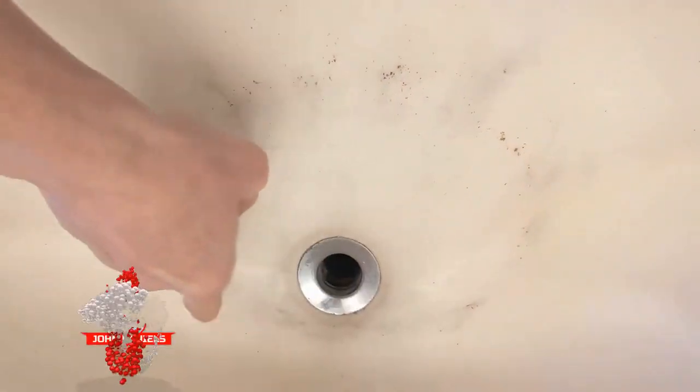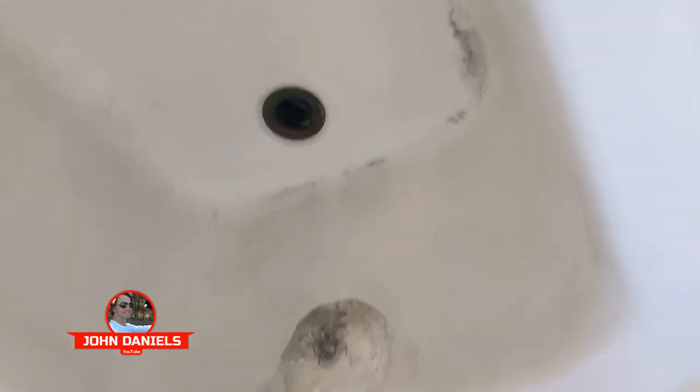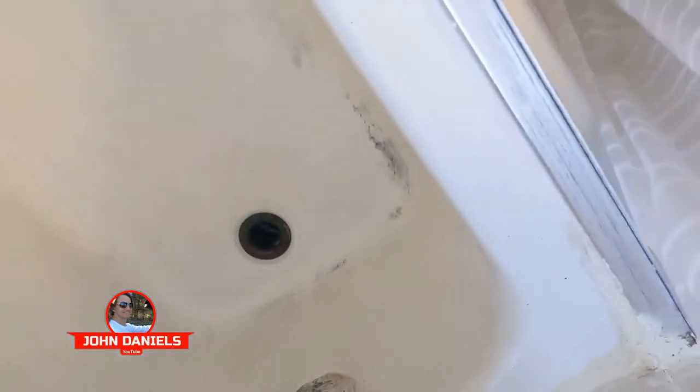You can see right here in the sink all the black stuff that's been coming out. Here's what the shower looks like and this is with me cleaning it. If I don't keep cleaning it, it gets on everything.